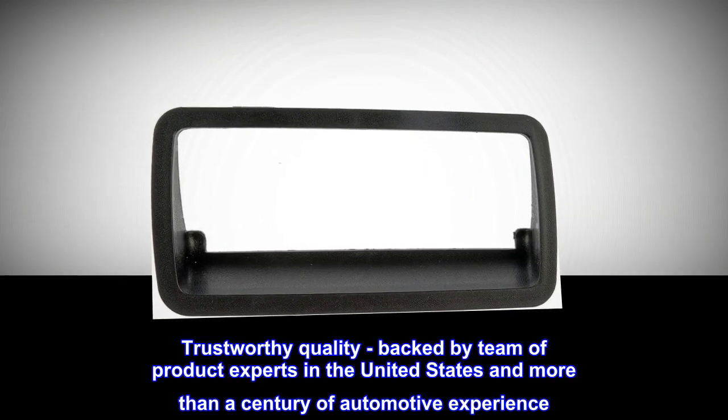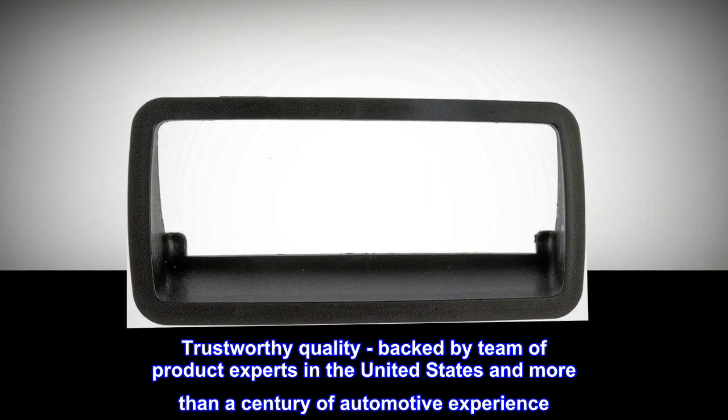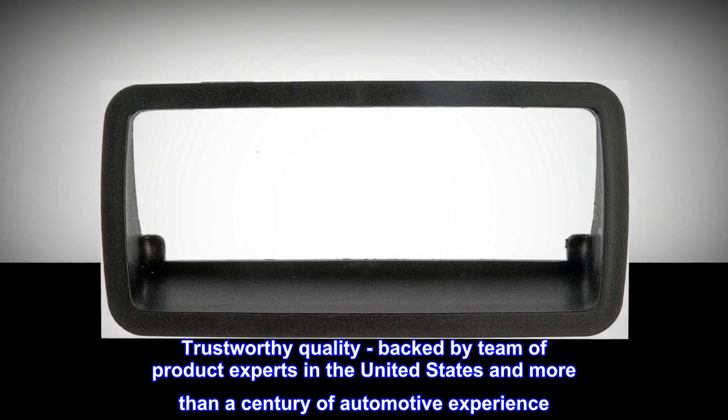Trustworthy Quality – Backed by a team of product experts in the United States and more than a century of automotive experience.